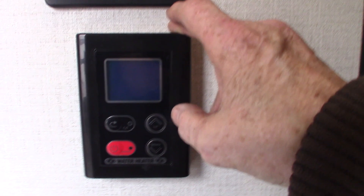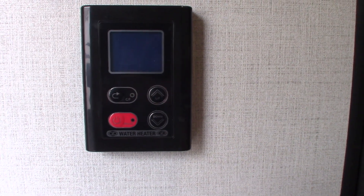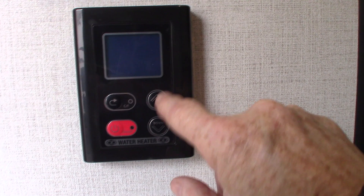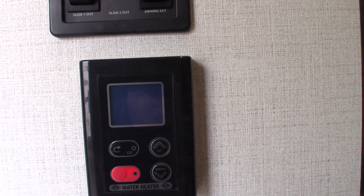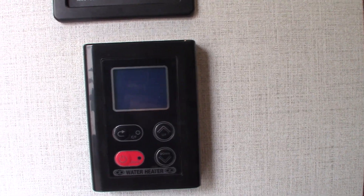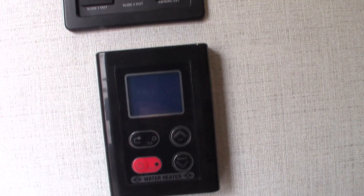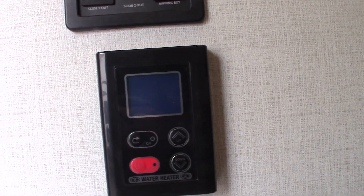So this is your controller for your on-demand water. Right now it's shut off because it's wintertime. You just push this to turn it on — it'll light up and tell you where it's set, usually 115 or 125. You can adjust the temperature up and down, and change from Celsius to Fahrenheit. There's a built-in safety: if it doesn't sense any water — city water or water from the tank with the pump on — the gas burner will not light at all. So always make sure you have a supply of water to it when you want to use it.